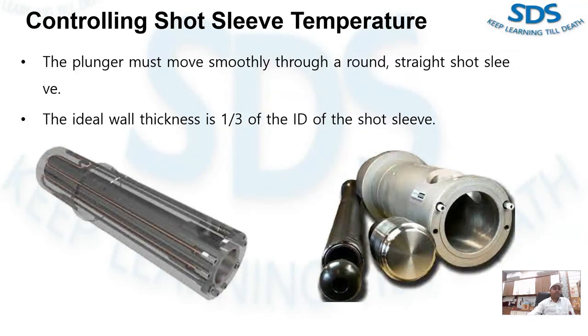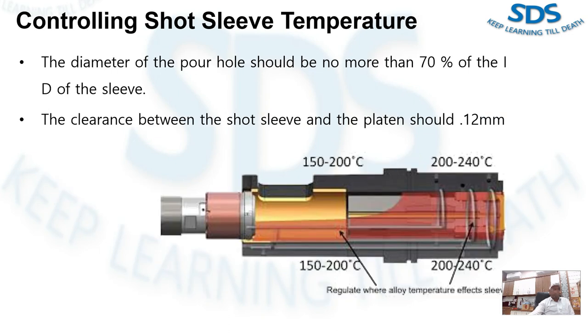Excessive thermal expansion will then reduce the gap between the sleeve and the plunger tip. The diameter of the pour hole should be no more than 70% of the ID of the short sleeve. If the pour hole is too large, the short sleeve will become deformed and faulty casting will be the result.